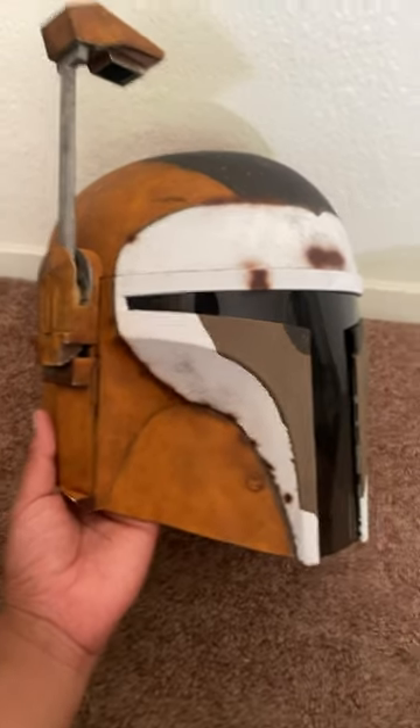Howdy. Want to do a quick video on how to dismantle a Black Series Boba Fett, Death Watch, or any similar helmet.